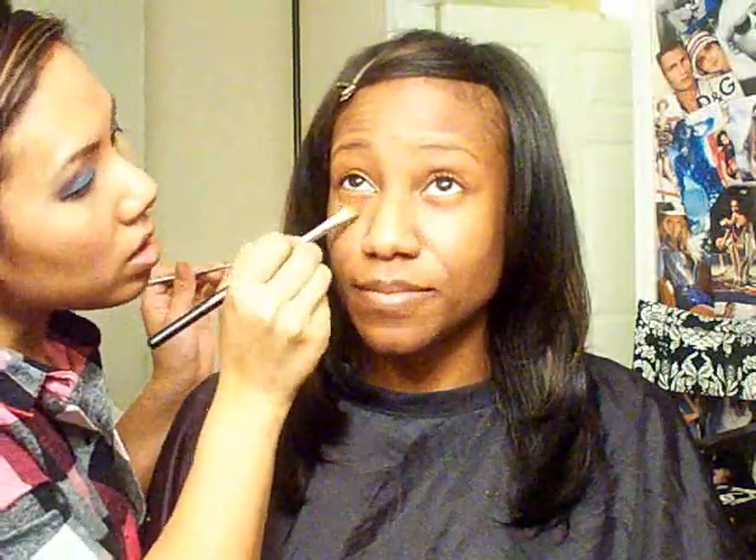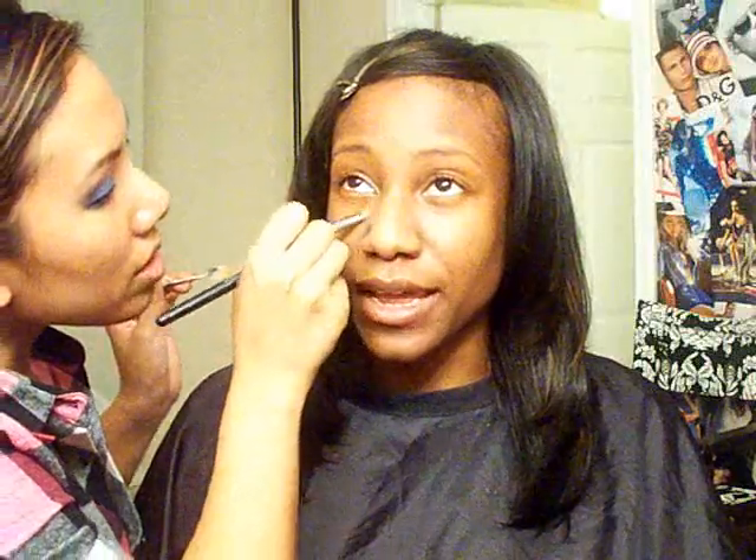Ren actually started her on some eye cream, so now she uses it day and night — every morning and every night.